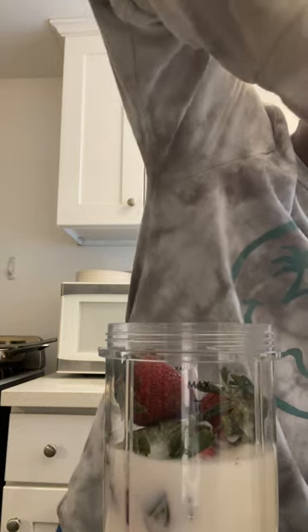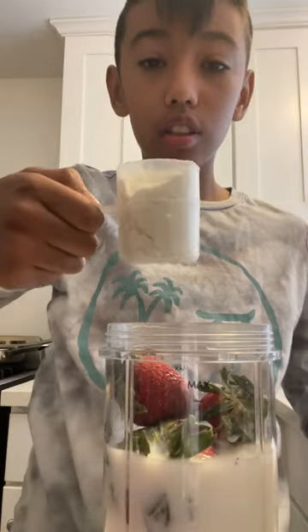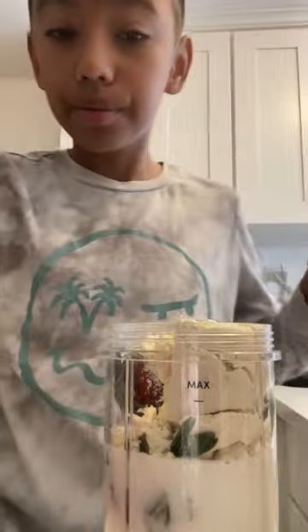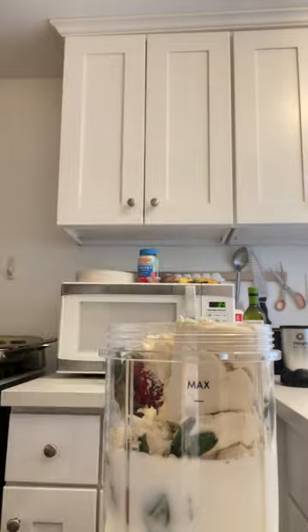I'm gonna get a good scoop of protein. Yeah, it's not as perfect but it's pretty good. Place it up and put it away.